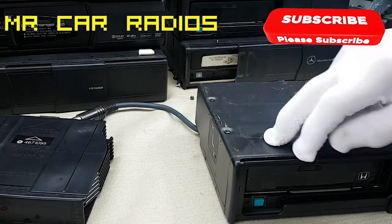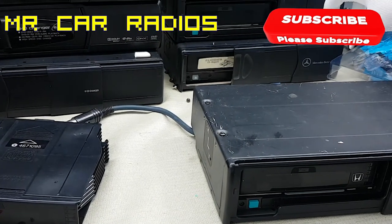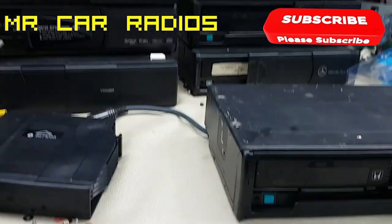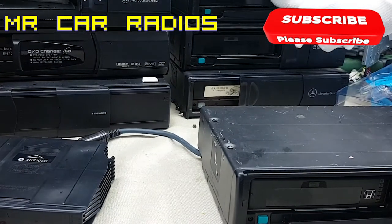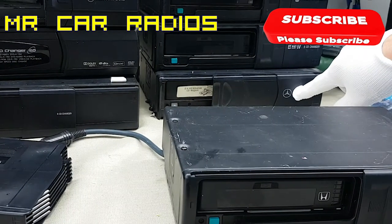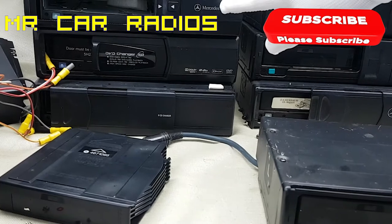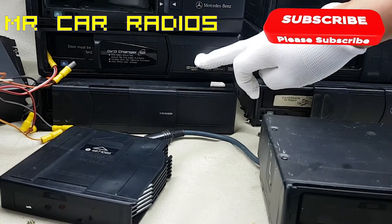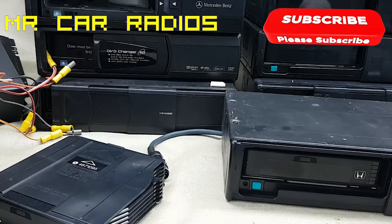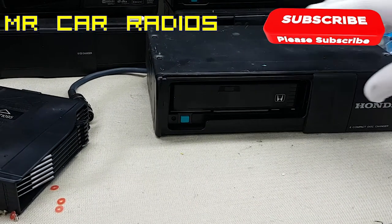You can see all these buttons here. This one here is made by Chrysler, then we've got BMW, and then to the left here we've got more: a Mercedes one, an original Alpine one, and another BMW one. And this front one right here in front of us is a Honda one.